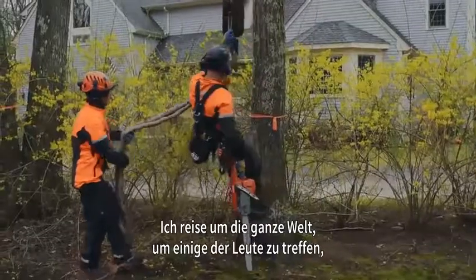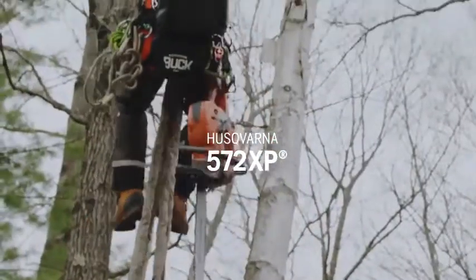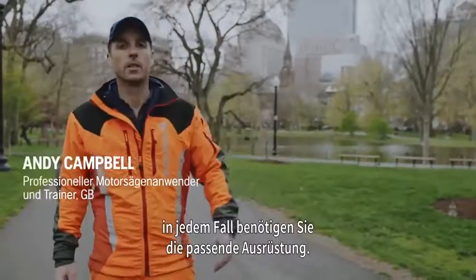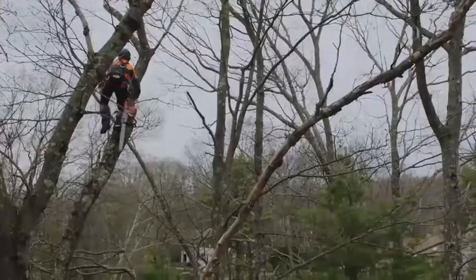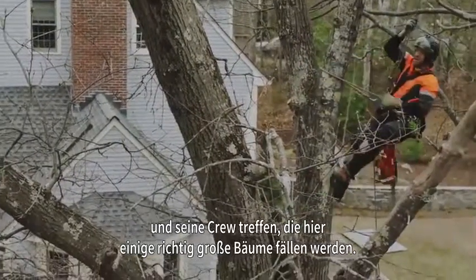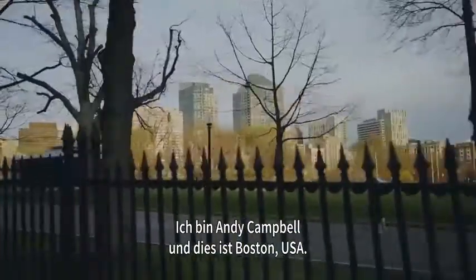I'm travelling around the world to meet some of the people who have been testing the 572XP in their environment. Whether working in the forest or up in the trees in a city environment, you need equipment that suits your work. I'm going to meet up with arborist Ed Carpenter and his crew who are here to take down some pretty big trees. I'm Andy Campbell and this is Boston, USA.